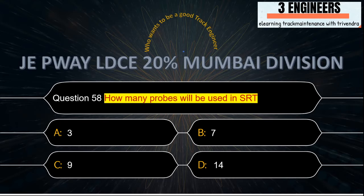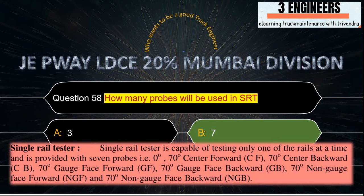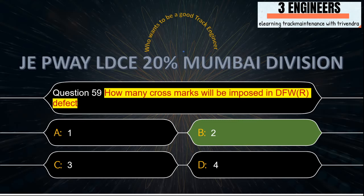How many probes will be used in SRT? The right answer is 7. A snap from USFD Manual 2012 clearly shows that the Single Rail Tester is capable of testing only one rail at a time and is provided with 7 probes.